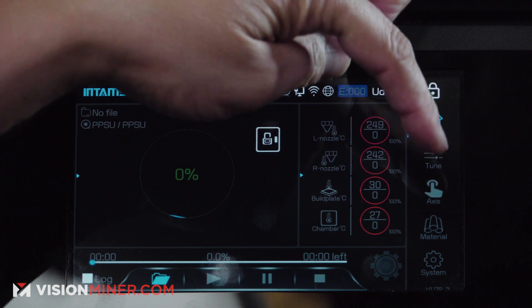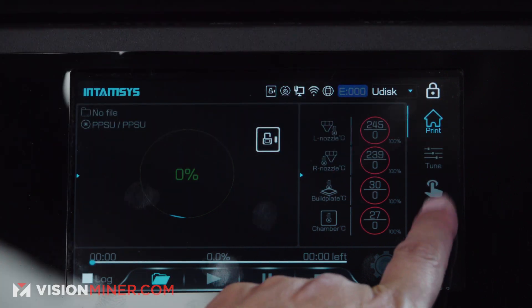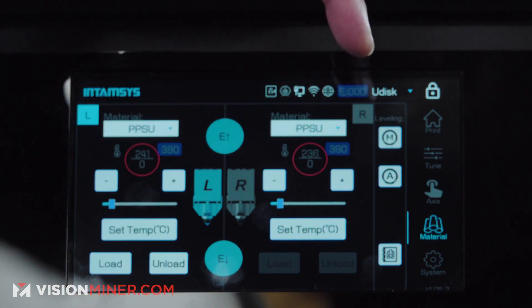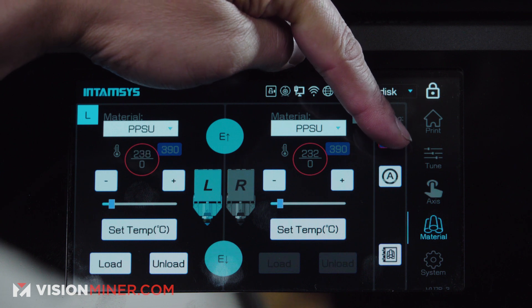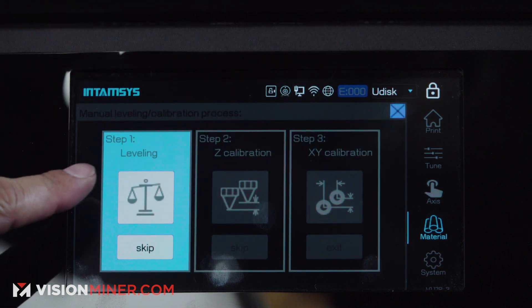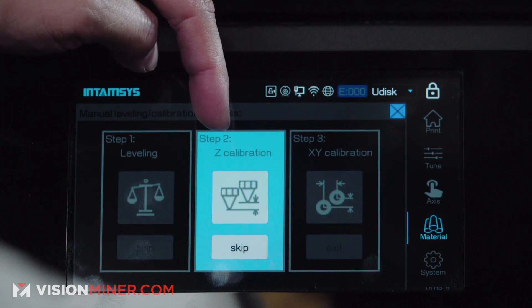First, locate the material menu on the right-hand side — it's the second one from the bottom — and tap it. Go ahead and press M for manual leveling. If you've already done the leveling, go ahead and skip it. We're going to do the Z calibration.